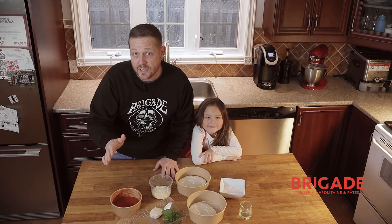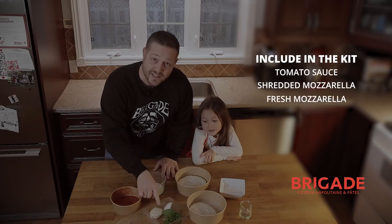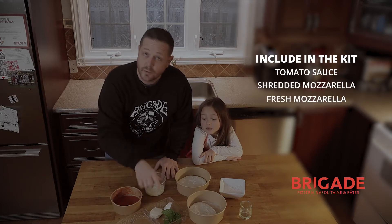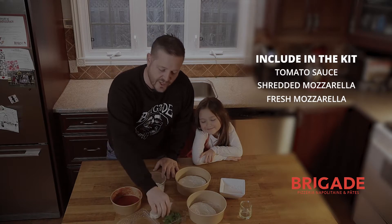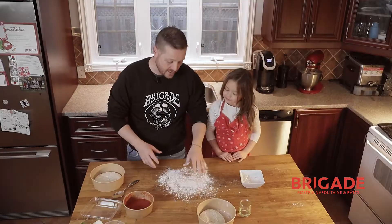What comes in the DIY kit, you're asking? Well, here it is: tomato sauce, shredded mozzarella cheese, fiore di latte — fresh mozzarella cheese — or a mix of both if you want to. Fresh basil leaf, two pieces of dough, as well as flour and olive oil on the table.